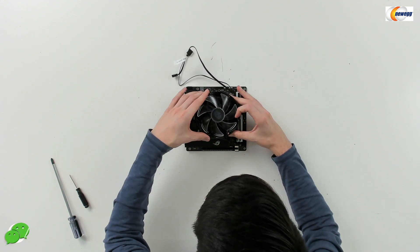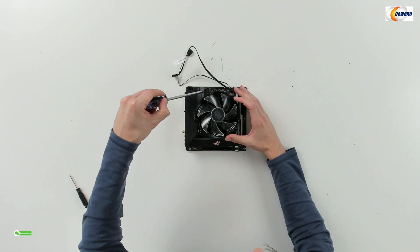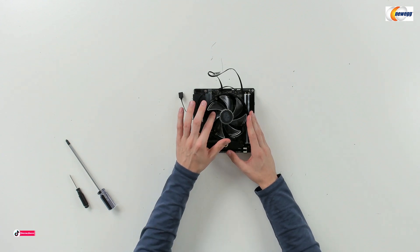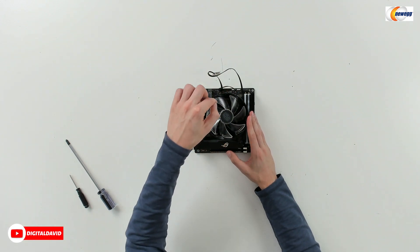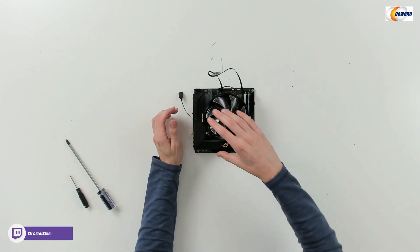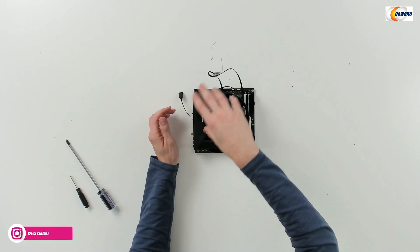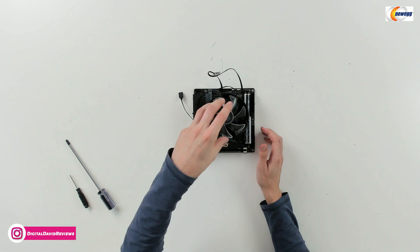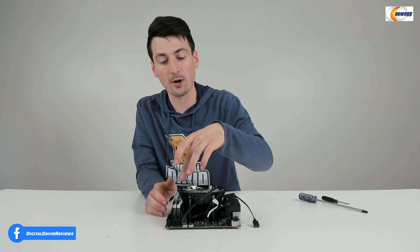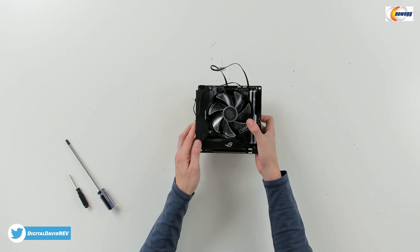Just line it up and rest the screws in place on the bracket. Then take a Phillips head screwdriver and tighten all four of them down. When tightening the four screws, be sure to give each one a quarter turn or so and rotate before you tighten one all the way down. Spend some time giving each one a couple of turns as you move around and then tighten them all down. Don't just tighten one all the way down and move on to the next — spread out your tightening and make sure it's all going down flush together.